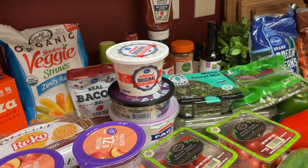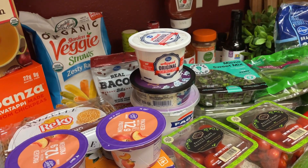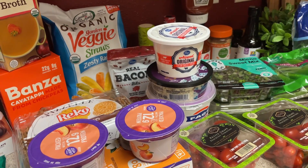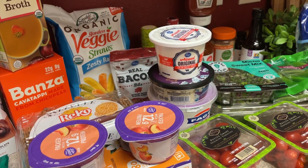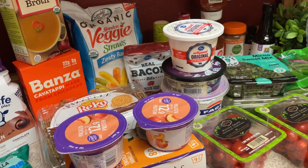For breakfast, I'm going to do oatmeal, some omelets and a mug, which I'll be meal prepping. Lunches will be leftovers. I'm also going to do a chicken Philly cheesesteak bowl and then some buffalo chicken burgers. I will be filming both of those. I'll be doing Italian pasta salad with those chicken burgers.